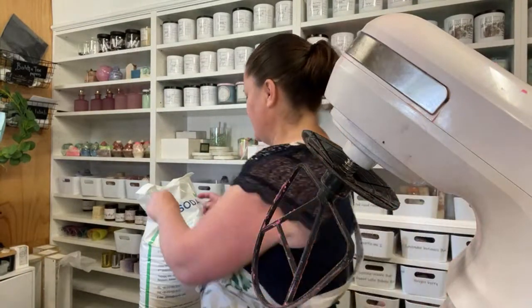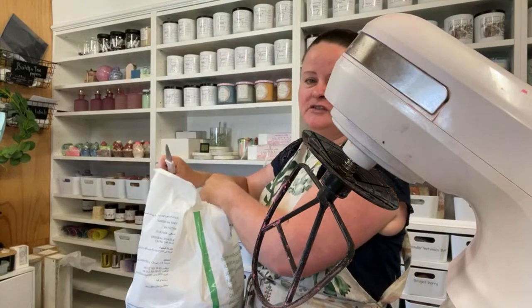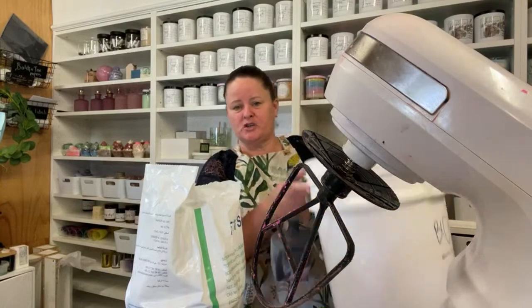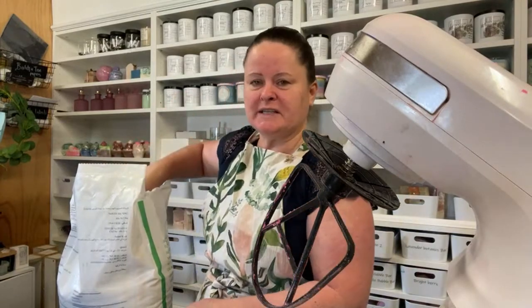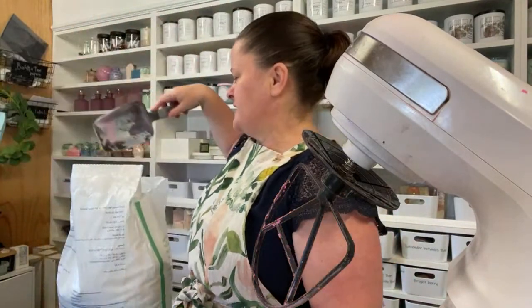I buy in wholesale — obviously in massive bulk — but you can just get bicarb from your shopping center. Bicarbonate soda has gone up a lot in price, it's huge. After I do mine I put it in these massive big pots; I bloom 60 kilos in a go, but because I only have a small mixer I can only do two kilos at a time. So we're just going to measure this out — you can see my bicarb is very soft.